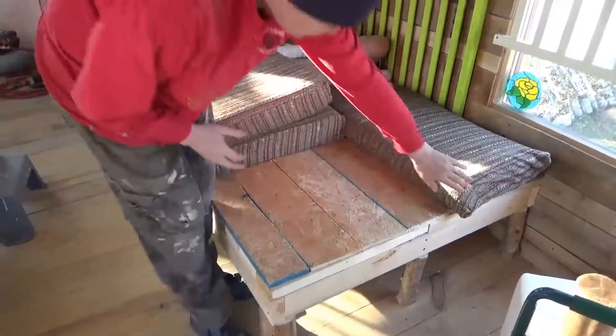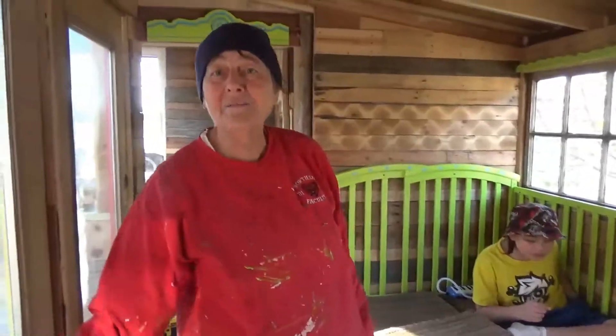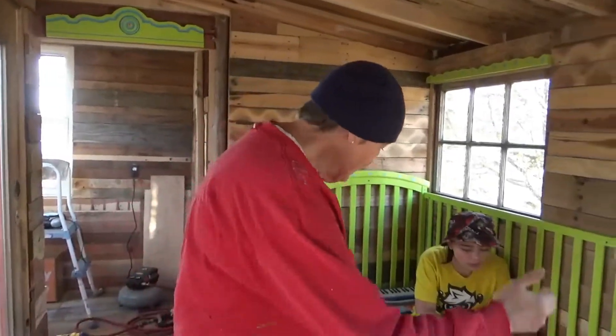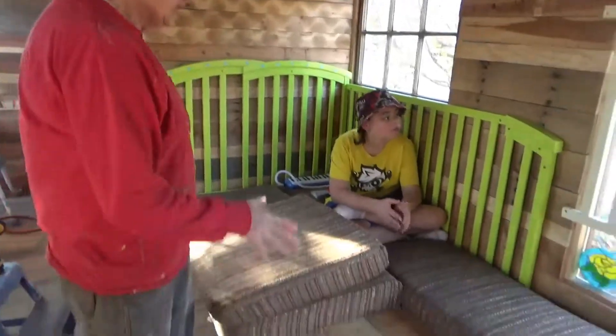These pieces of waferboard — well, that one's plywood — but they all came from the same place. The lumberyard had them in a stack out by the pallets, thrown away because they'd apparently built some kind of display and cut this off the side. And there were literally exactly enough pieces to cover this.